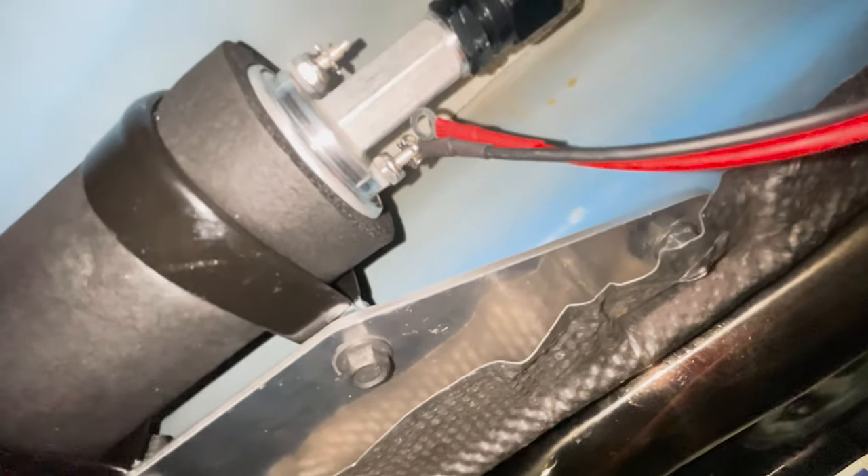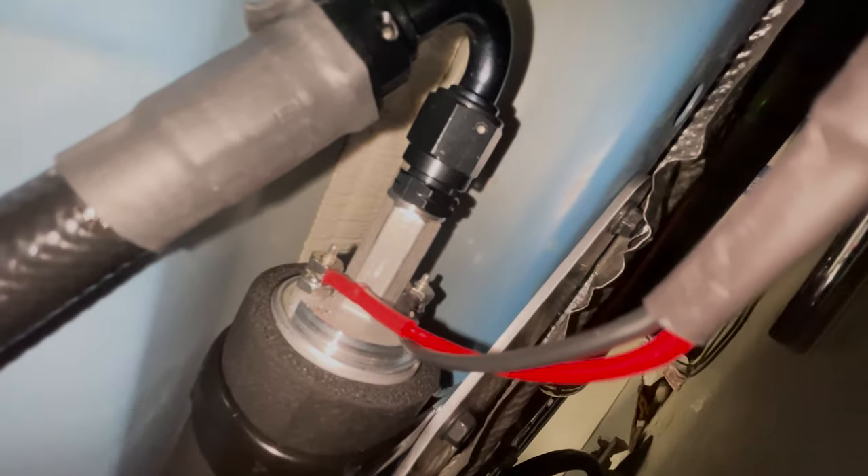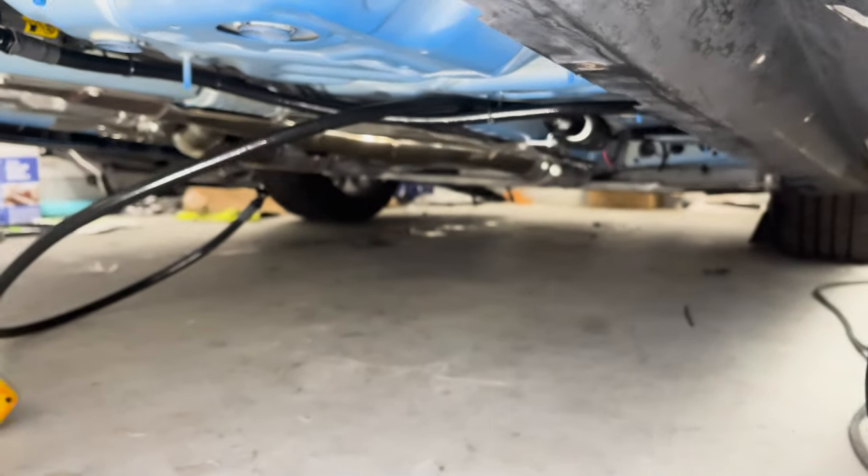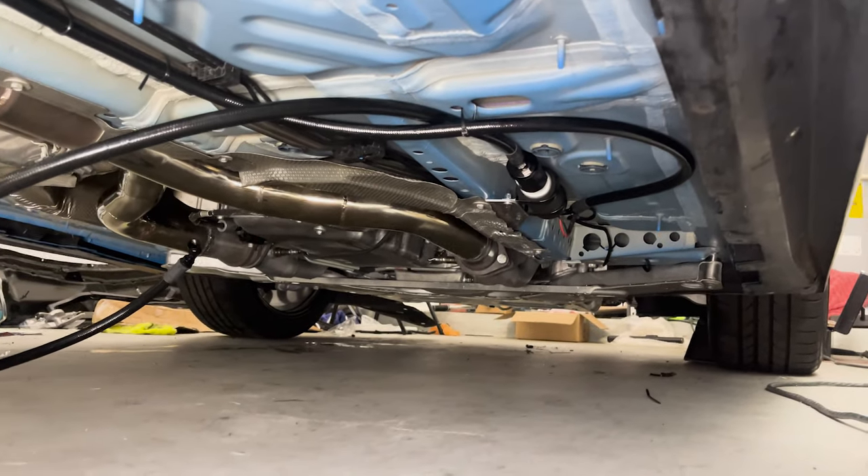We're following all the way from that front 150 or 180 fitting to the T-connection we placed in-line. Now we're going to take the wires we ran earlier and connect them to the terminals on the pump. Those two studs are stamped positive and negative — the ground is here and the power is on the other side. On my pump, the left was power and the right was ground.